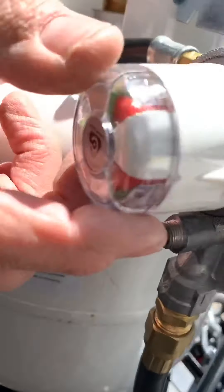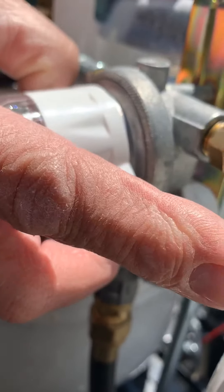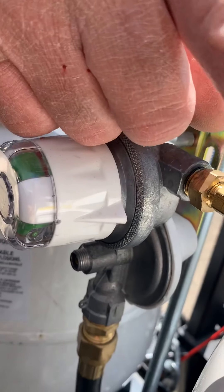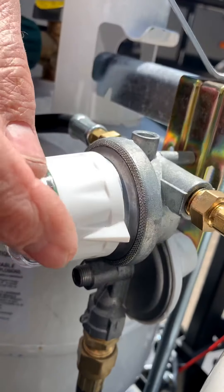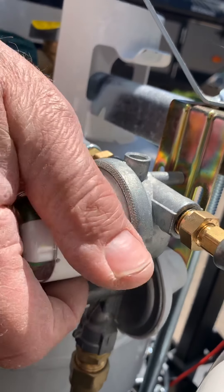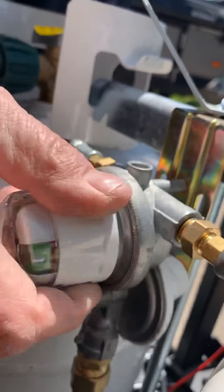Here's your auto change regulator — it's pointing to this direction. When you open this tank, it becomes green while there's gas in here. When this gas runs out, it becomes red telling you that it switched to the other tank. At that point, you would just turn this to the other tank, it would become green again, and you can disconnect this one and fill it up.